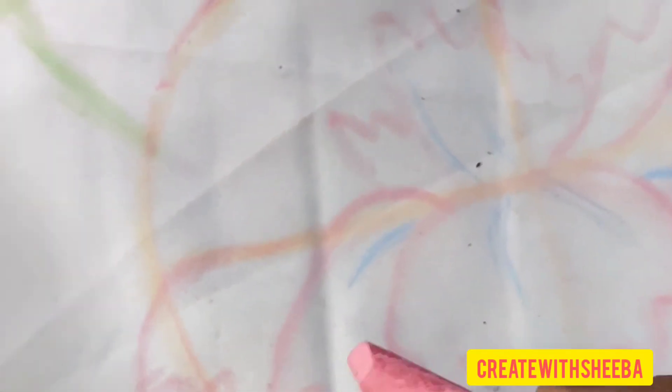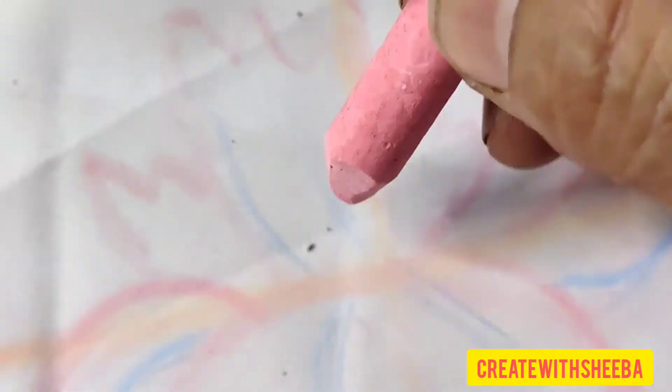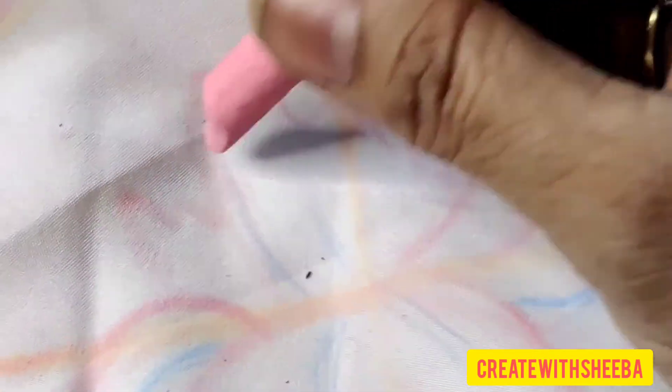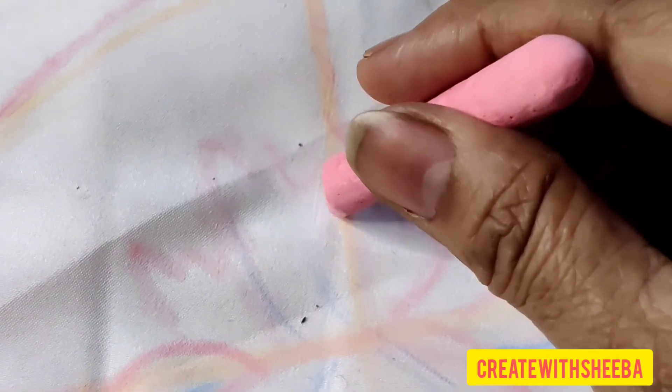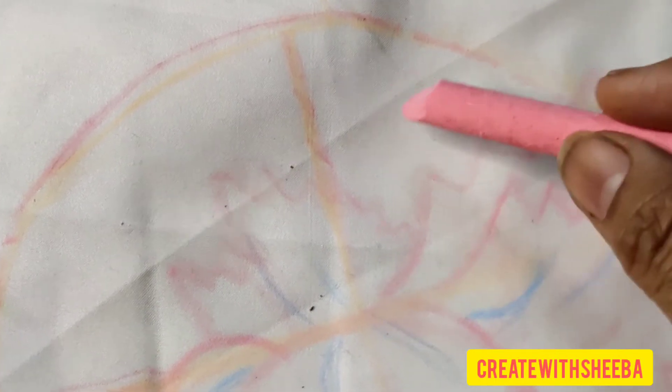With the blue pencil I am trying to show the direction of the petal, and here I am making a petal on this side which is going up. See, there are ridges there in the carnation. Some more petals I have to add up.